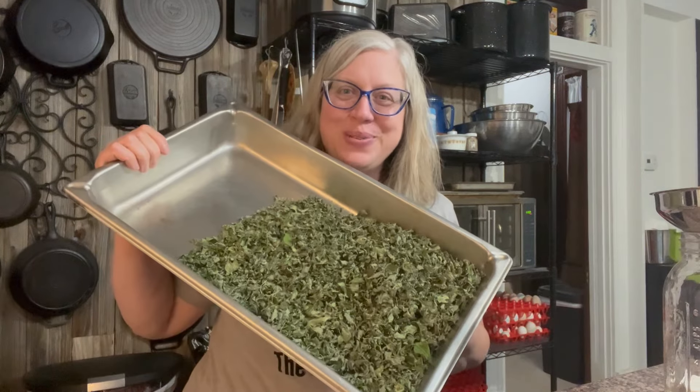I wanted to share that last year — or maybe the year before — when I harvested my oregano and dried it like this, I afterwards ground it up in the coffee grinder, and I don't know why but that just did not do well for me. It behaved differently somehow. Whenever I've bought oregano it's always been chopped or crushed. So I'm not going to do that this year — if it's big I'll just take my scissors and chop it up a little bit.